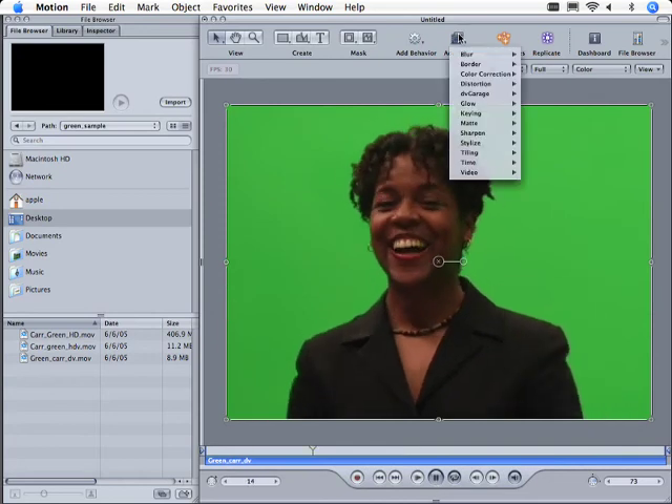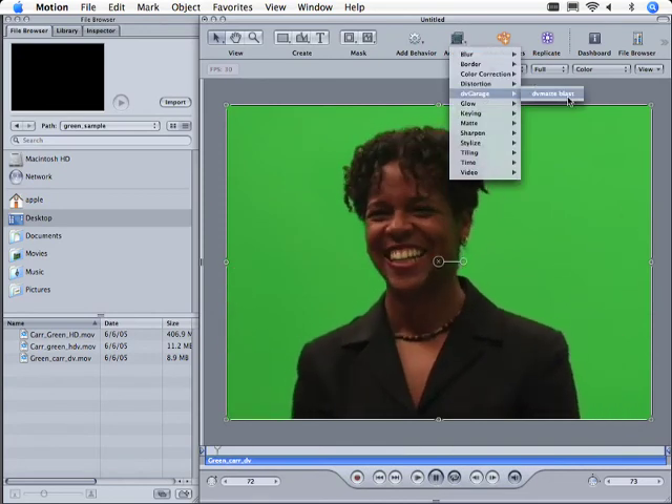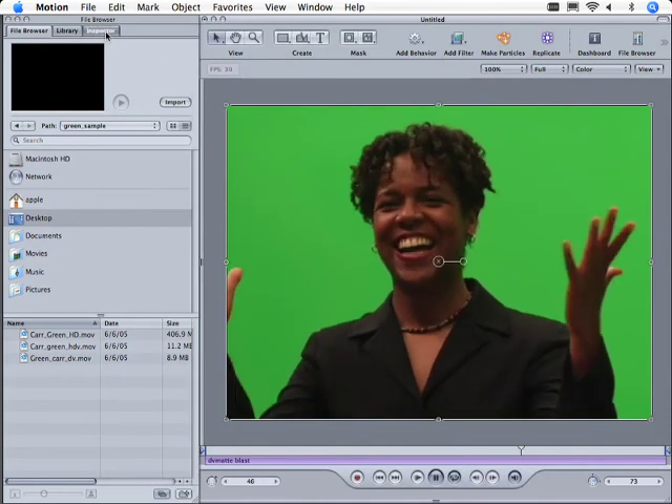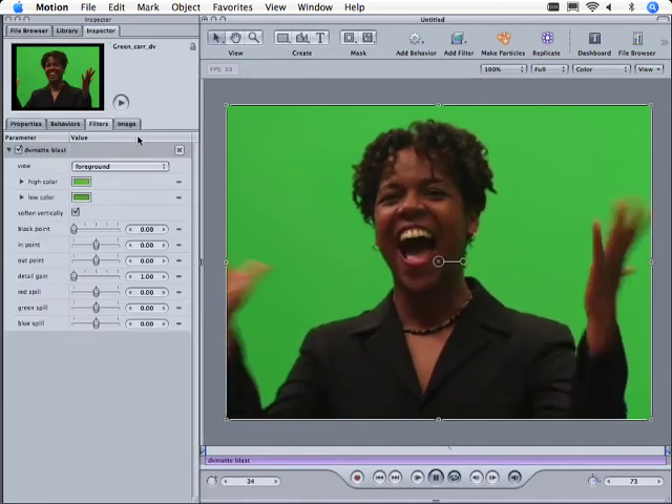Now the next thing that we're going to do is go ahead and add a filter. We'll go to DV Garage and add DV Matte Blast. Nothing happened yet — let's take a look at the inspector, and we're still showing the foreground.